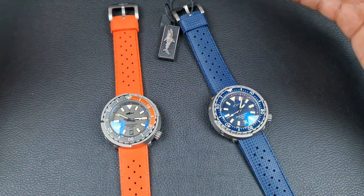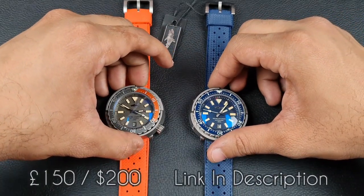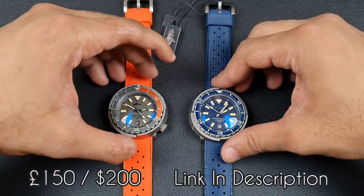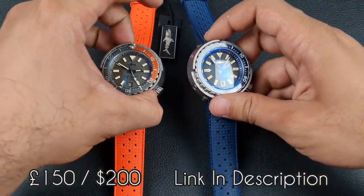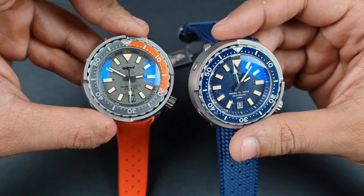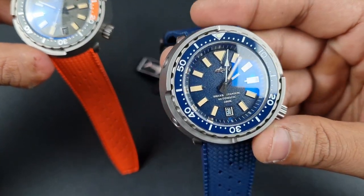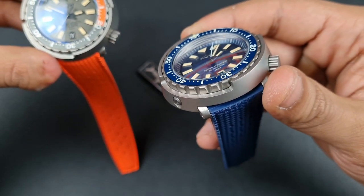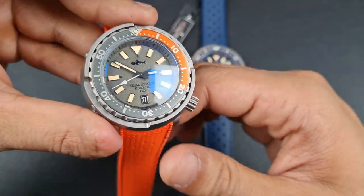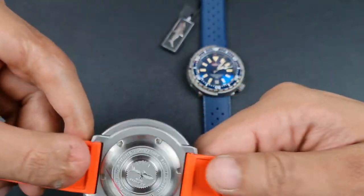In terms of price, being titanium, these aren't too expensive. Heimdala is giving us really good value for money — on AliExpress you're looking at around £150 or $200, and the same price on Heimdala's official website. That is great value considering how well-built their previous tuna watches have been.